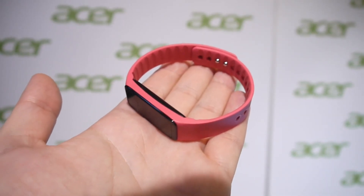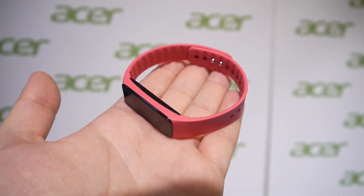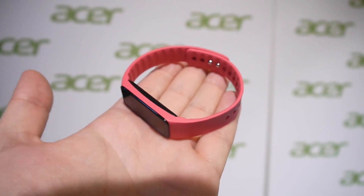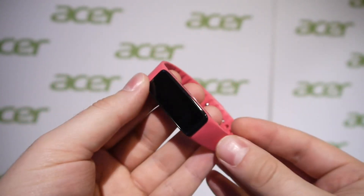Hey guys, this is Nick with PhoneArena and I'm here at MWC 2015. Right now I'm checking out the Acer Leap Plus, which is a fitness band and a smart band in one device.